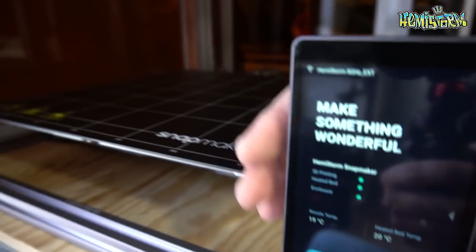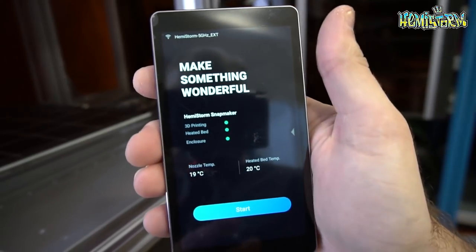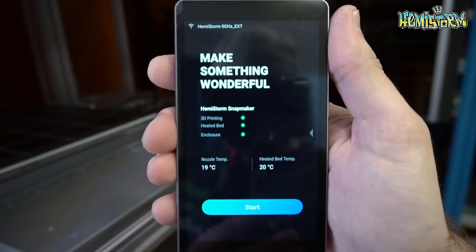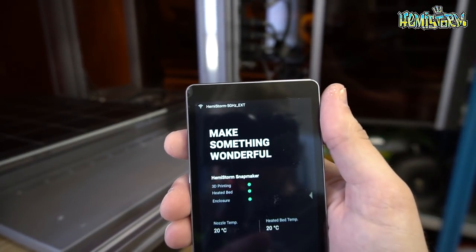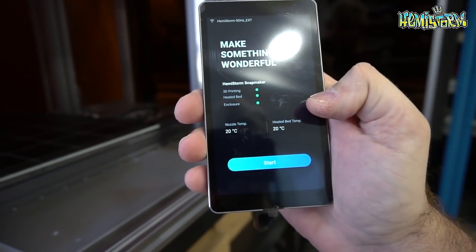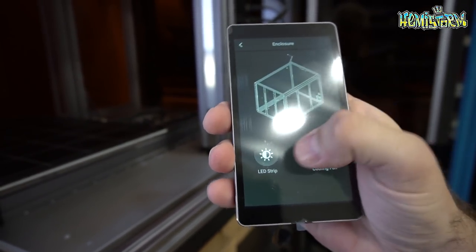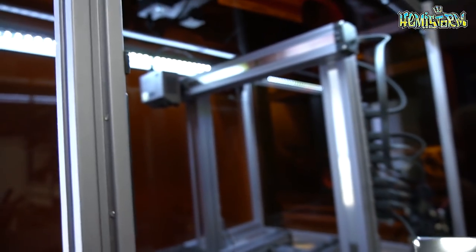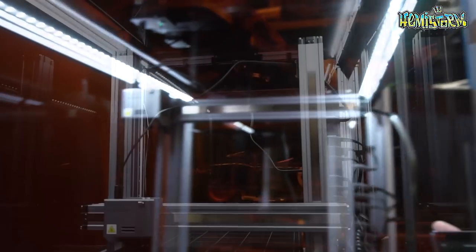Now with it being powered on, the first thing that you see is that this hand control unit — this is wired in. This immediately lights up and tells you to go make something wonderful. You can also see that it is hooked up to my WiFi, which I think is really dope. This is an Android-based touchscreen unit. If you slide this to the side and go to settings for the enclosure, for example, I can turn the lights on. So there's two LED strips in the top.